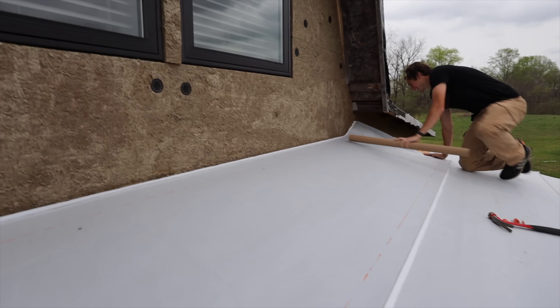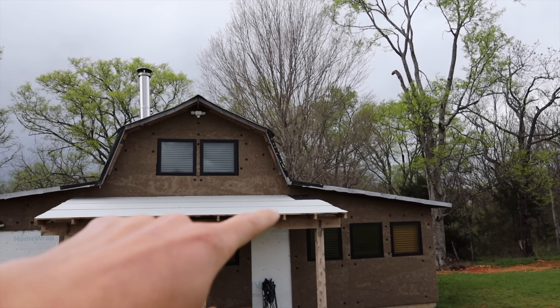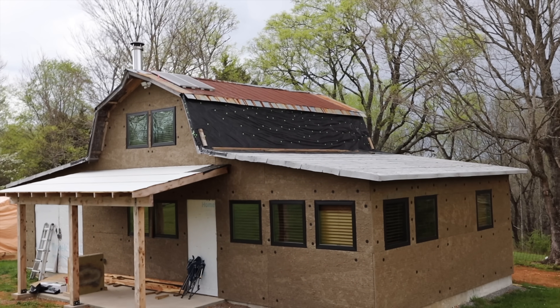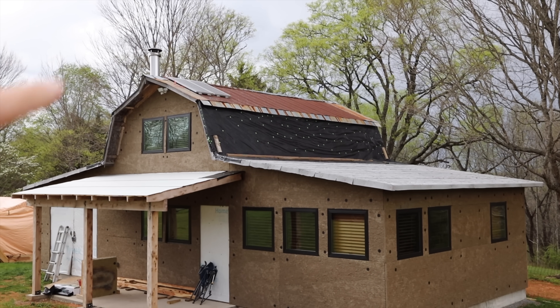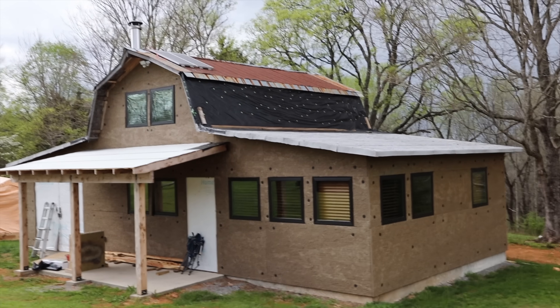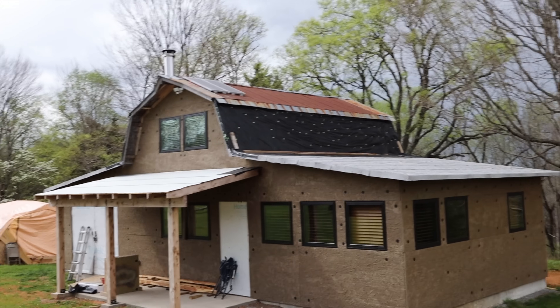We were able to get our storm guard on just in time. We ended up running out right at the end so we had to put in a little black plastic piece just so it didn't get wet in the storm. It's actually starting to rain again but we're going to go get some new storm guard and do the rest of the roof. Take down the old metal roof, and after we have the storm guard and the rock wool all done, we'll finally be ready to put on a metal roof and then we won't have to worry about having a leak again.